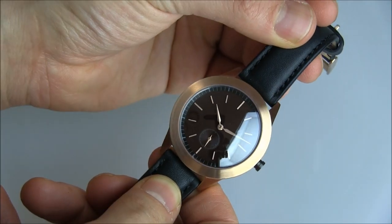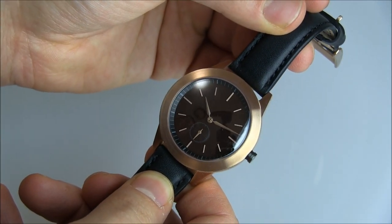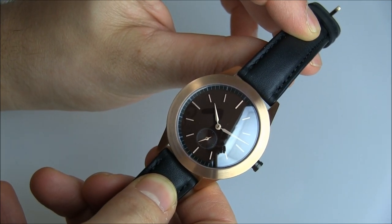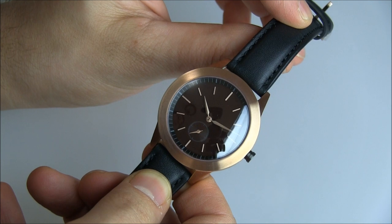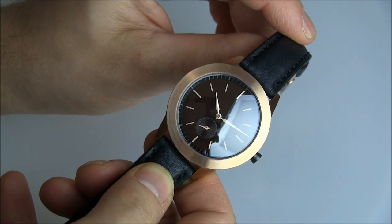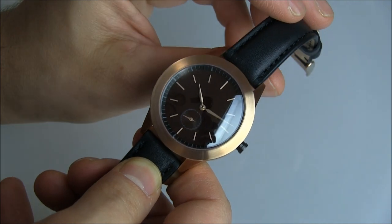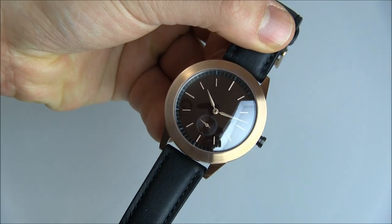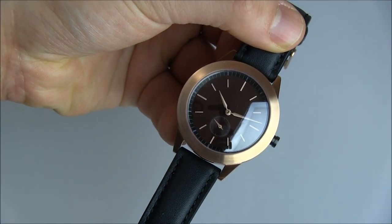Again, this is the Uniformwares 351. The price for this in British pounds is 530 pounds. But if you buy it outside of England, or outside of Europe, you pay less because there's no VAT. You'll have to go to their website to see exactly what that is. You can see the full review of this Uniformwares watch on the Blog2Watch. Thanks.